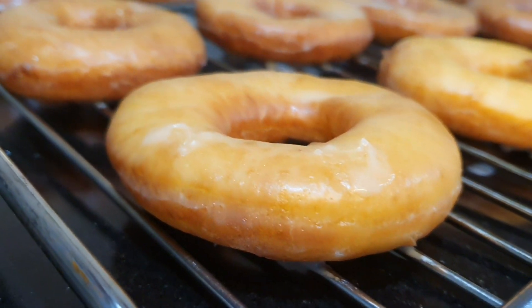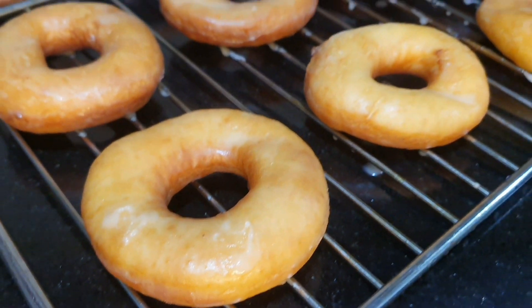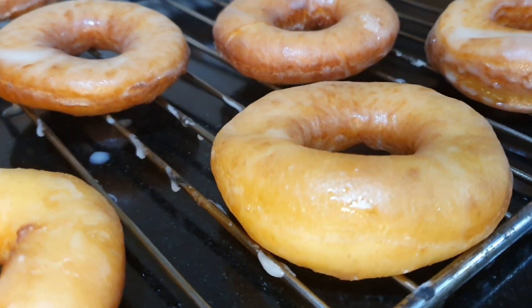Hi everyone, welcome back to Rosy Vlogs. I've been looking for the perfect doughnut recipe and I've found it. So I'm going to share with you the perfect melt-in-your-mouth glazed doughnut recipe.